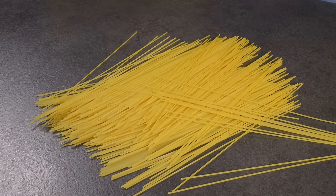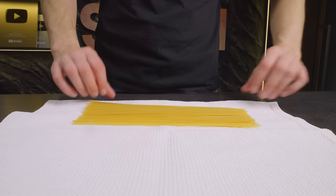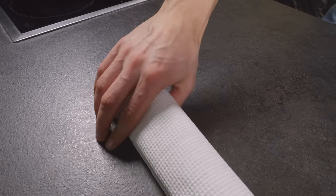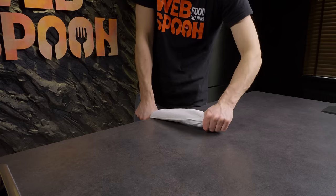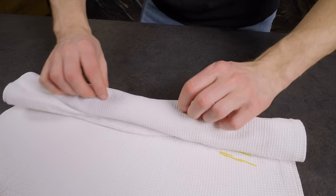Need to quickly chop spaghetti? Here's a life hack for you! Wrap the required amount of spaghetti in a towel and pull it against the edge of a table. Just like that — in 3 seconds I've chopped all the spaghetti.